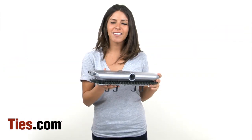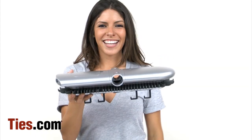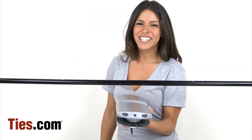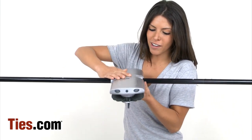The Electronic Closet Rack is fun and functional, and just happens to be one of my personal favorites. It can hold up to 70 ties and has four convenient hooks for belts or other accessories. It's powered by four C batteries and is easily attached to any standard closet rod.